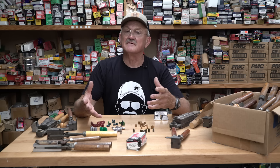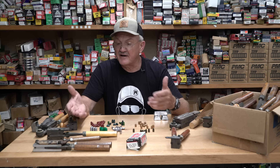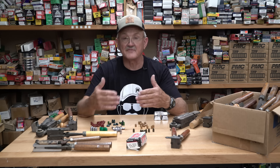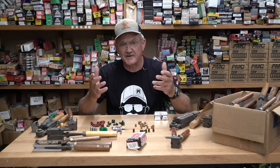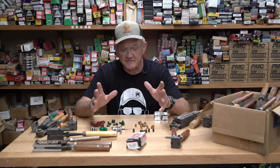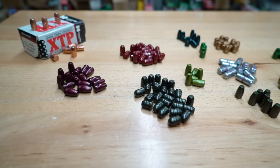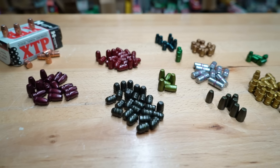My dad taught me when I was young: if you own it, you better know how to work on it. So if I had a gun, I better know how to feed it. That's just fun — if you like working with your hands it makes a great hobby. Let me give you an idea of what's happened in the last few years — the coatings you can put on a cast bullet to make it more user-friendly.